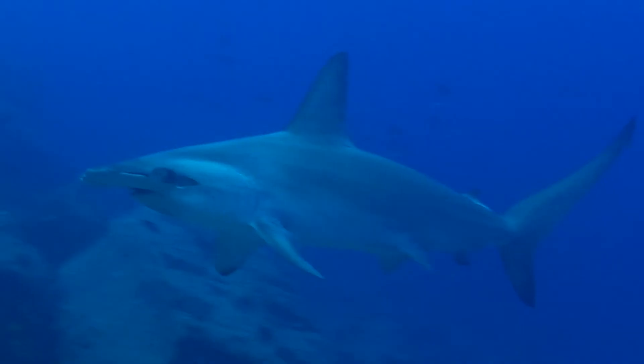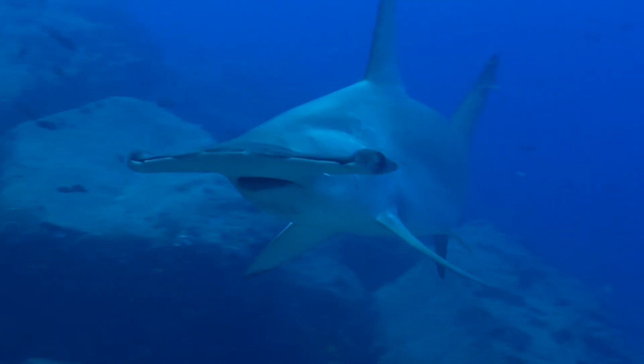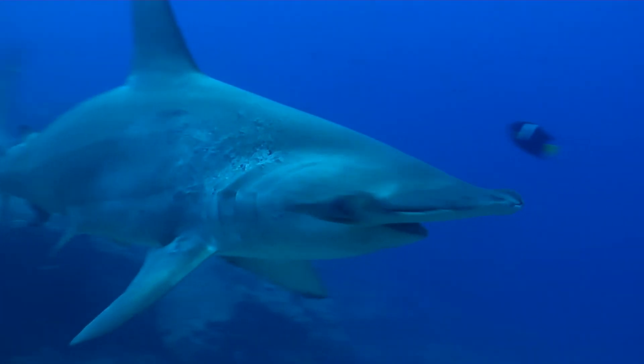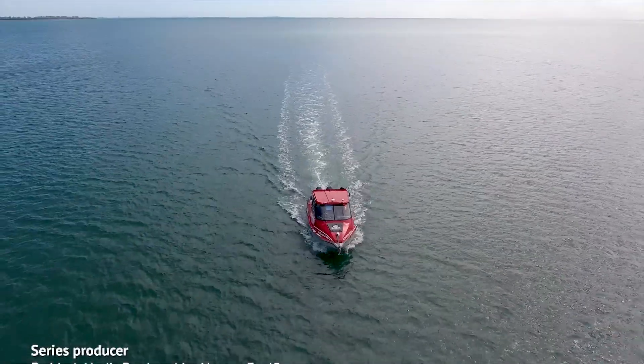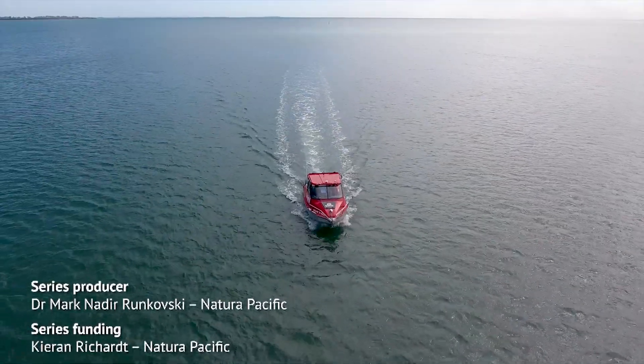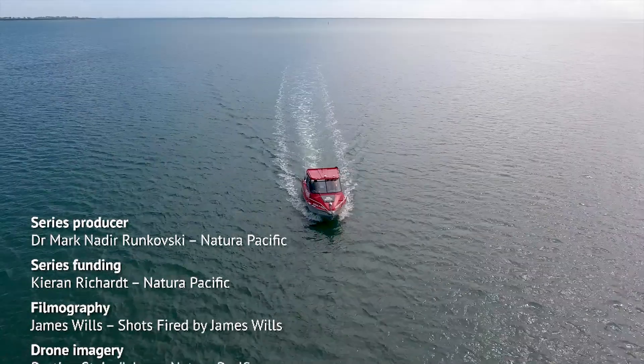Bearing all of this information in mind, you and I can both save the scalloped hammerhead from further declining, as well as other hammerhead species. You can follow me on Instagram or social media — I'm doctor underscore hammerhead. We give a lot of talks and presentations on sharks as well. Take care. Keep going. Thank you.